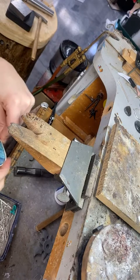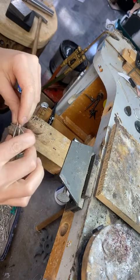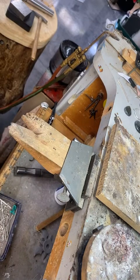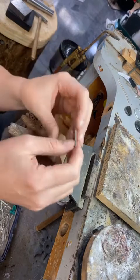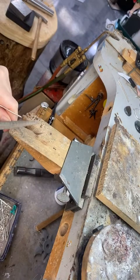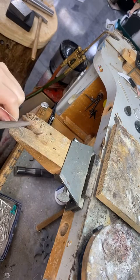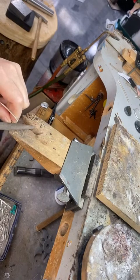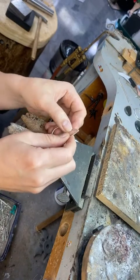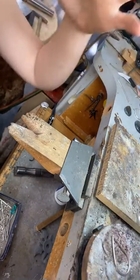I'm going to clip it and file it. One thing I really love about working with argentium is that if you're fusing it, it melds so well that you don't have to have the joints as perfect as you do with traditional silver or gold. It kind of just melds and fills in — it's almost like working with wax or clay; it just loves being formed and fused.